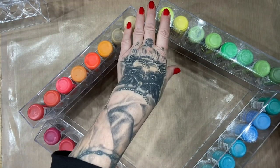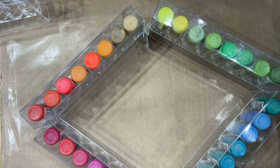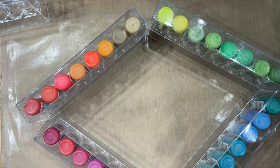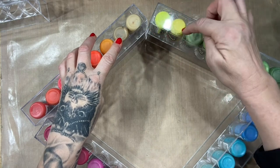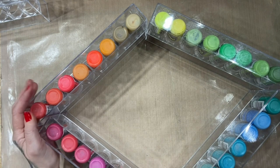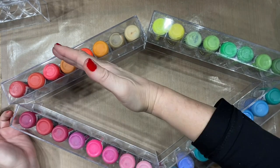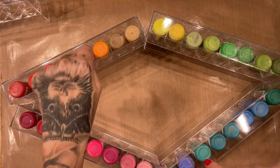Anything that is next to each other on the wheel you can use together — so I could use two warm colors and two yellows because they're touching. We've got blues and pinks — you can do that. But you can't do opposites. The blues here are opposite the oranges — they look fabulous next to each other but if you mix them up they will make brown. The purples are opposite the yellows, and the greens are opposite the reds and pinks.